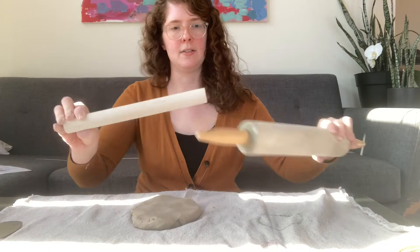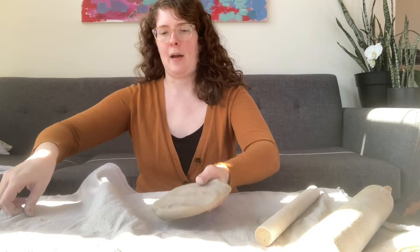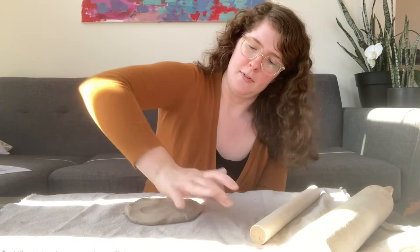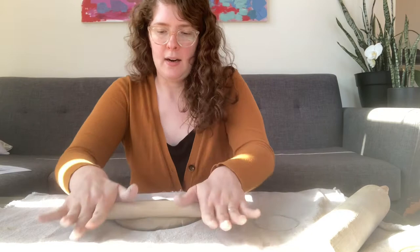If you're using something wooden, like a rolling pin, you can roll directly onto the clay. However, if you are using something plastic to roll, you'll want to put your piece of clay in between two layers of fabric before you roll. I'm going to mash this down just a little bit more with my hand before I begin. This is well-wedged clay, so it's already been kneaded to make sure there are no air pockets — you want good quality clay there.